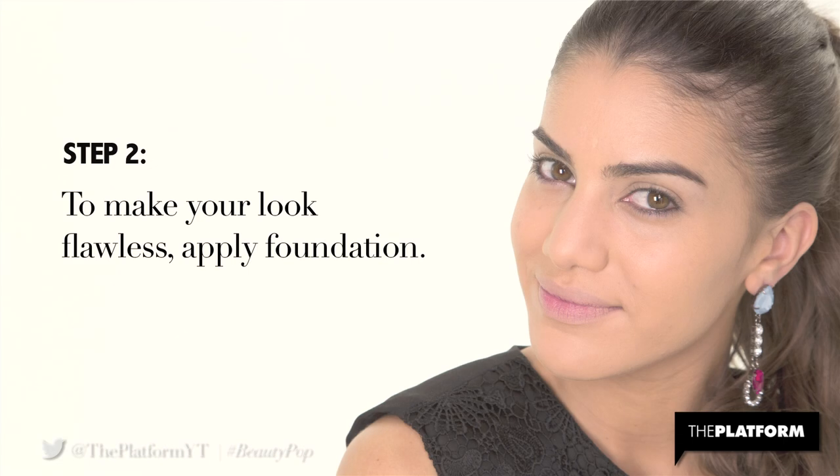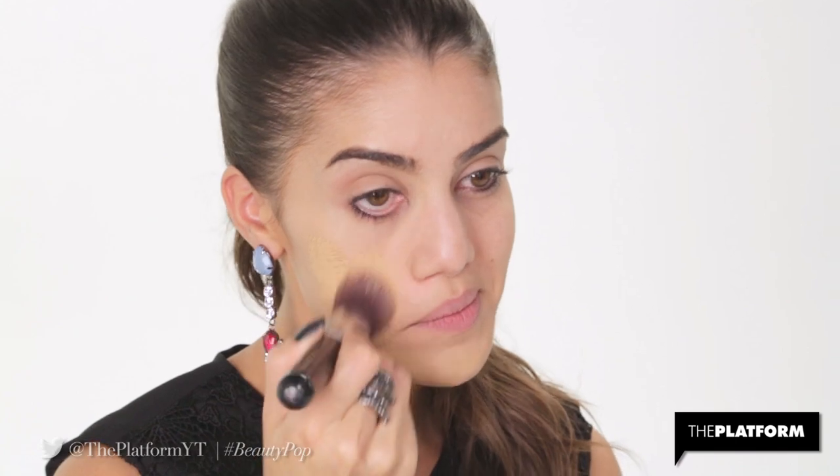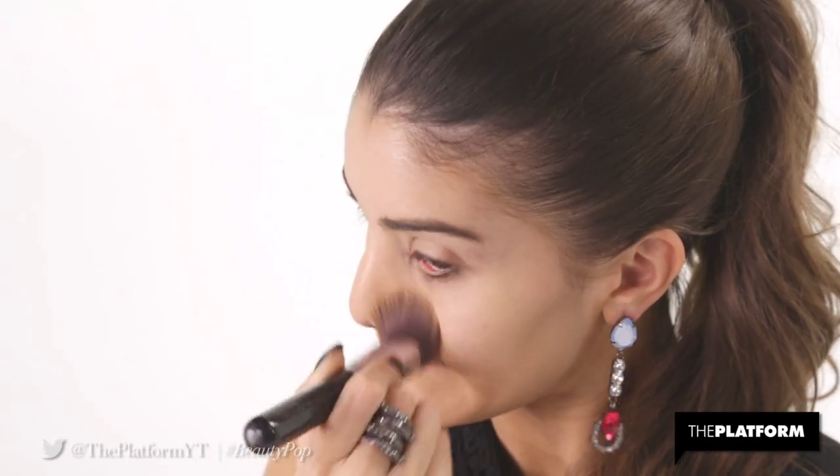Step 2. To make your look flawless, apply foundation. I'm using Chanel Perfection Lumiere in beige for its amazing coverage and long wear.